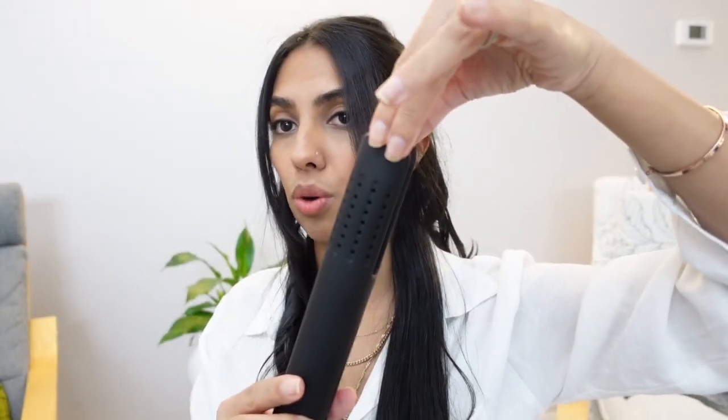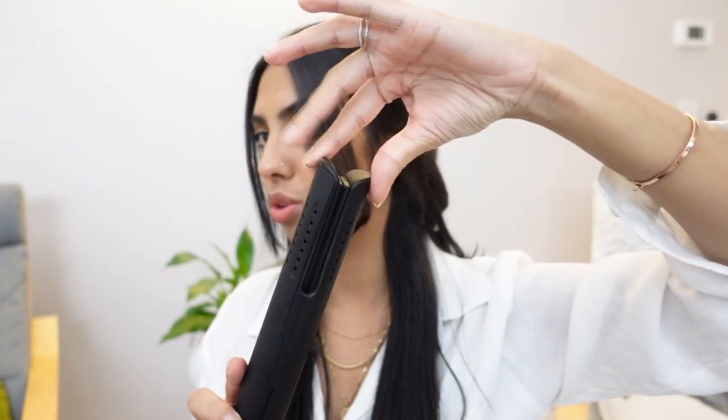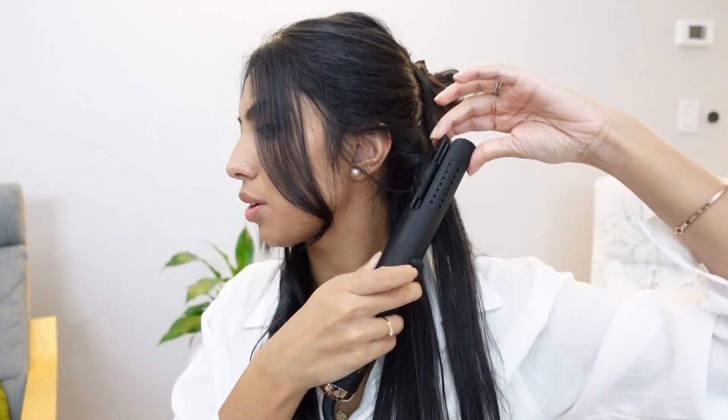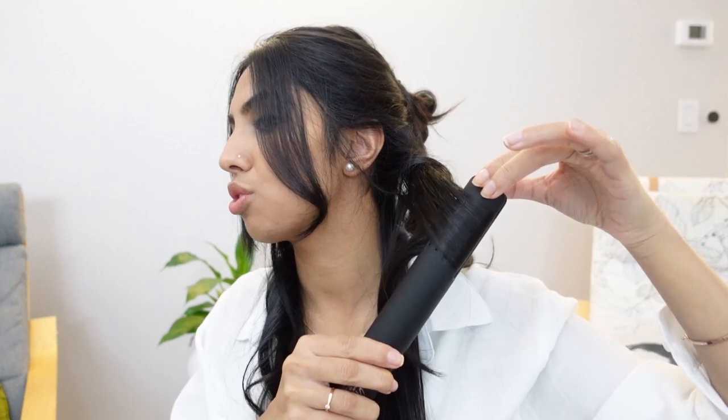If you feel like you need to hold this tool at the top, the very ends do not get warm, so you can touch this while it's on. I like to curl away from my face so that the curls don't flip inward towards your face.